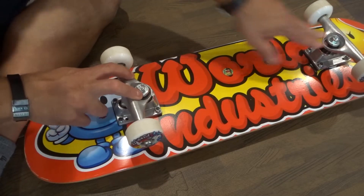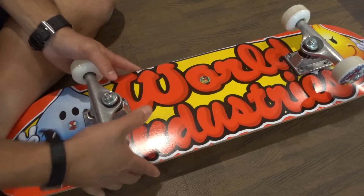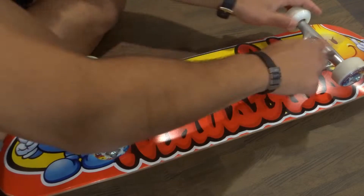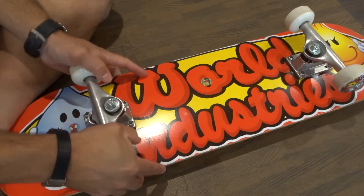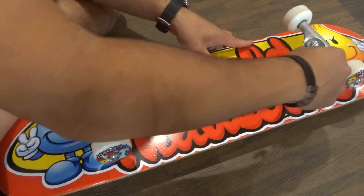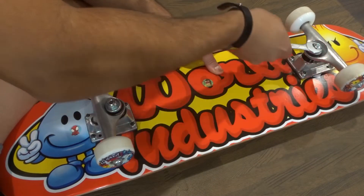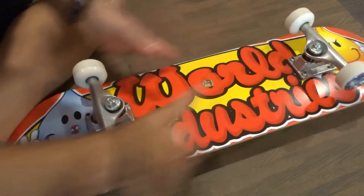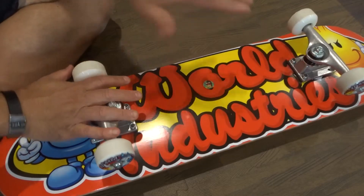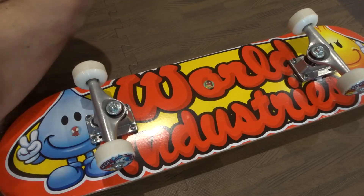In addition, your trucks might be misaligned — meaning one truck might be too loose or too tight compared to the other one. What you want to do is apply pressure to each truck and make sure they're roughly the same tightness. I can see already that this one is slightly looser than this one. This skateboard doesn't turn by itself, but I would tighten this one up just a little bit. Now they roughly feel about the same — just minor adjustments.